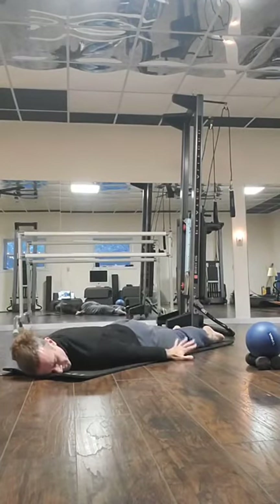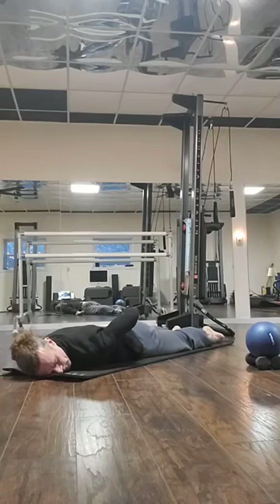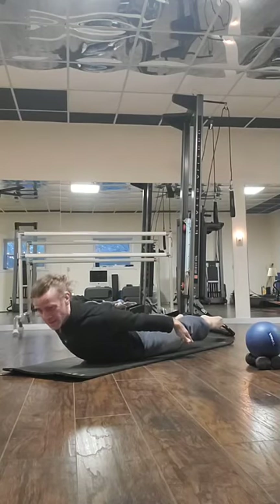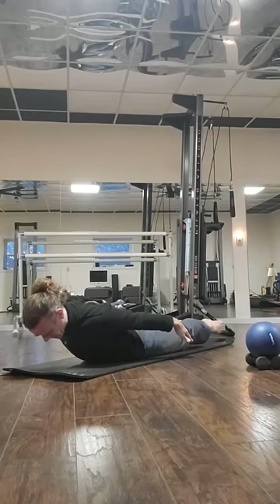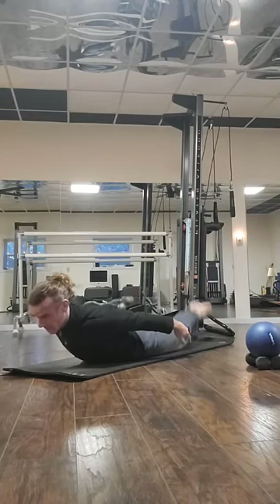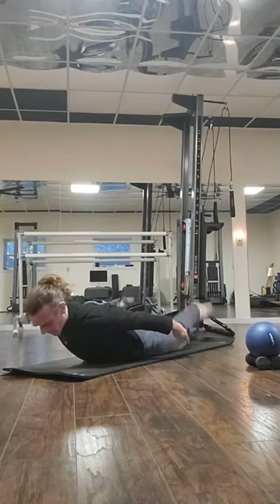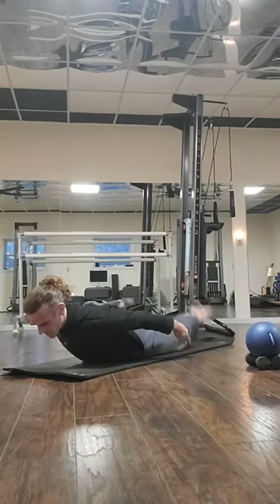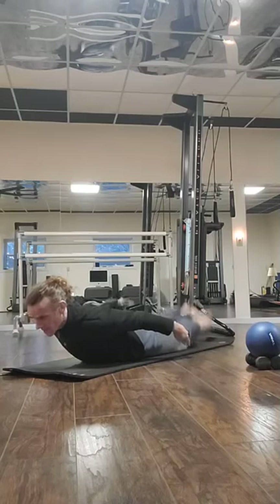Now we go into our swimming — same extension. Those muscles should get a little bit warmer. Lift your back up, fingertips reaching, stretch your legs off the floor, lengthen your neck, and we swim. We count through three sets of ten, alternating arms and legs in a swimming motion, then release.